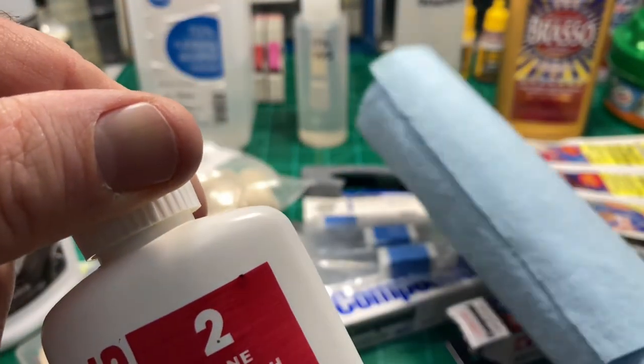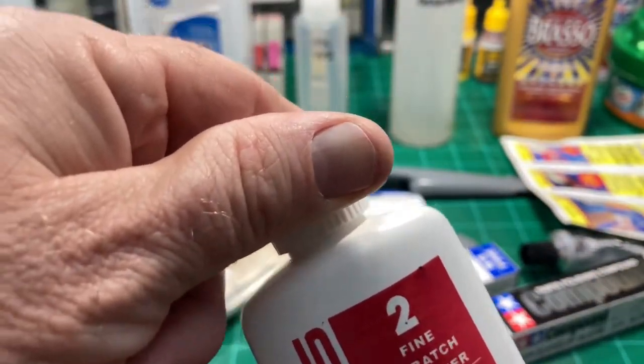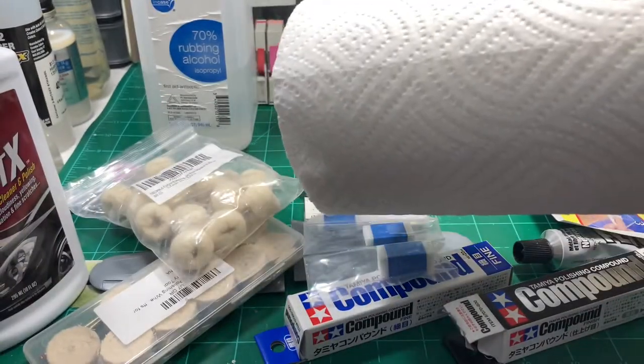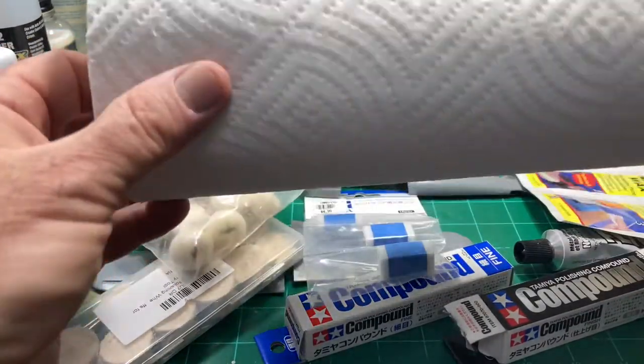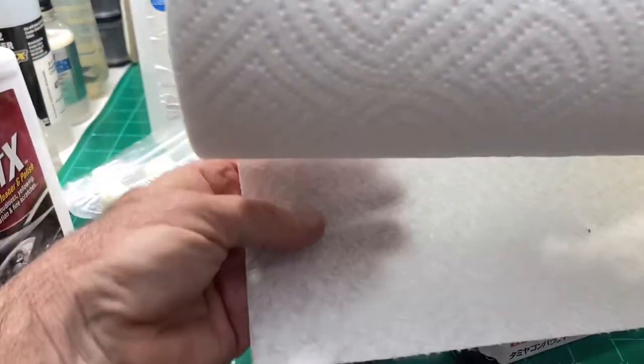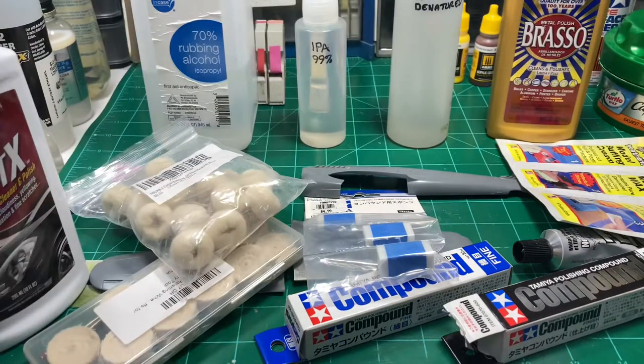Some people like to use the blue auto shop towels and I use those fairly often, but I also like the really cheap knockoff paper towels from the grocery store. You can practically see through these things - you can pretty much see my hand there. It doesn't pick up a whole lot of stuff and hang onto it to rub into your plastic. It tends to roll up when you're using it, and that's actually a feature I like because it'll damage itself before it damages your model.